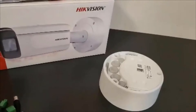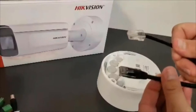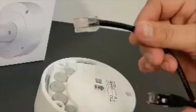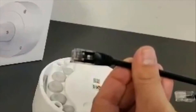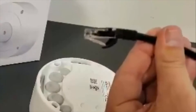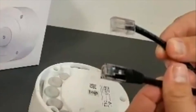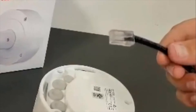Before we go ahead and puncture the rubber stoppers on the bottom, I just wanted to make a small note: if we're looking at the actual network cables, it is much easier to pass a manually terminated network cable through, as opposed to a factory-made network cable that could have a jacket and/or clip protector. One is definitely smaller than the other, so it is recommended to use a manually terminated network cable.